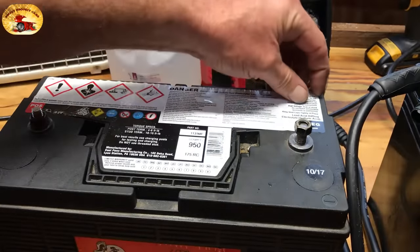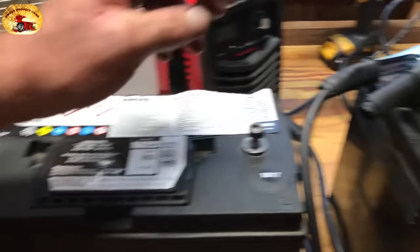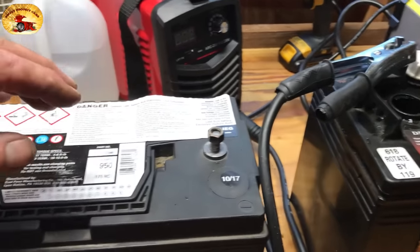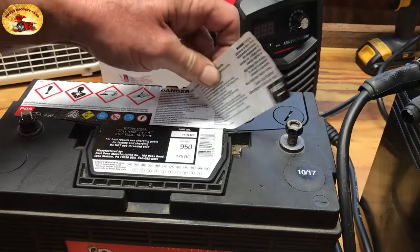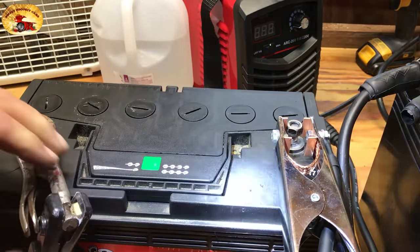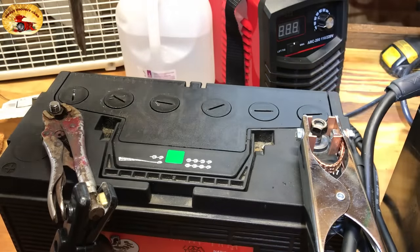Now we're going to do this battery. You have to peel the label off — as you can see, it's dated 10 of 17 and this one over here was replaced in 1 of 19. These batteries are way old, but we've done this to them and we're going to keep them going for years and years. We've got the clamps hooked on — negative and positive.